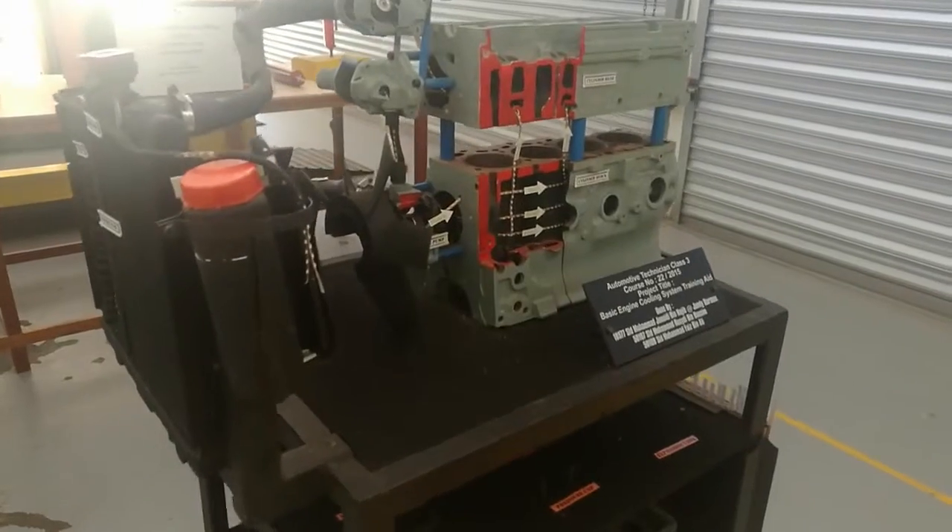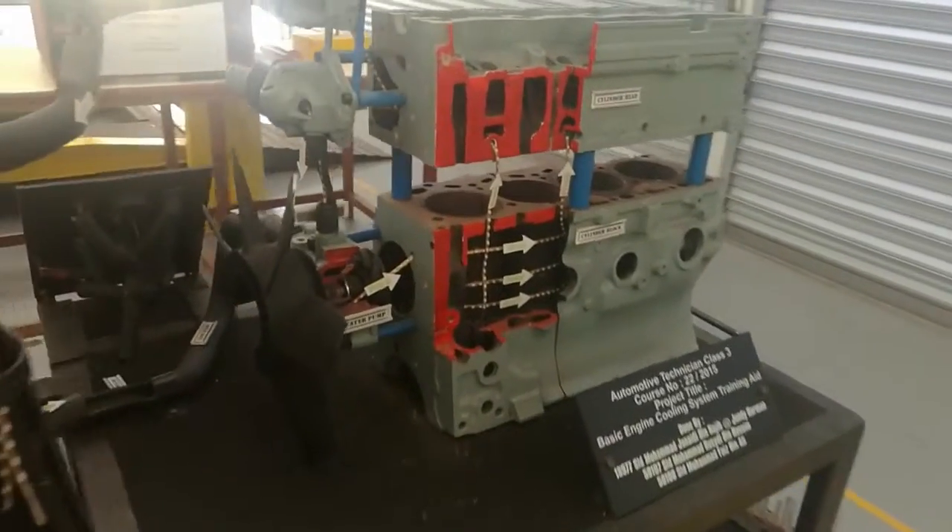Hello YouTube, what's going on? Today I'm going to explain to you about vehicle cooling system. I'm going to use a Land Rover GS110 engine for this purpose.